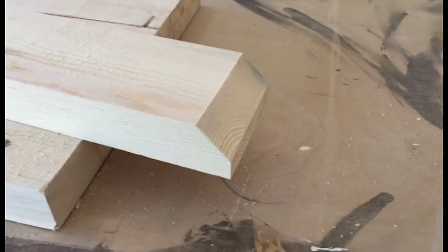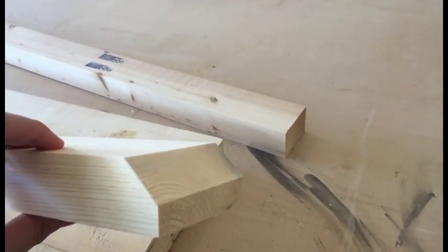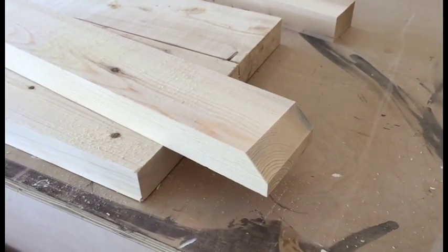Alright, as you can see I've made the 45-degree angle cut leaving a half inch below, giving this nice little finish for the foot. Alright, I'm going to do the others and then I'll be done with that and move on to the next step.